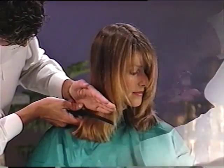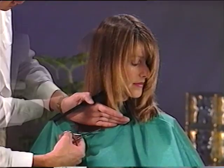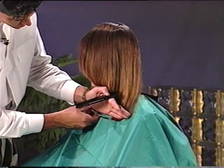A variation on this technique is to hold the hair against your subject's cape. This is especially helpful for cutting long hair. Here you brush the hair downward and place your hand on the hair behind the comb. Using your bottom finger as a guide, cut the hair as straight as possible.